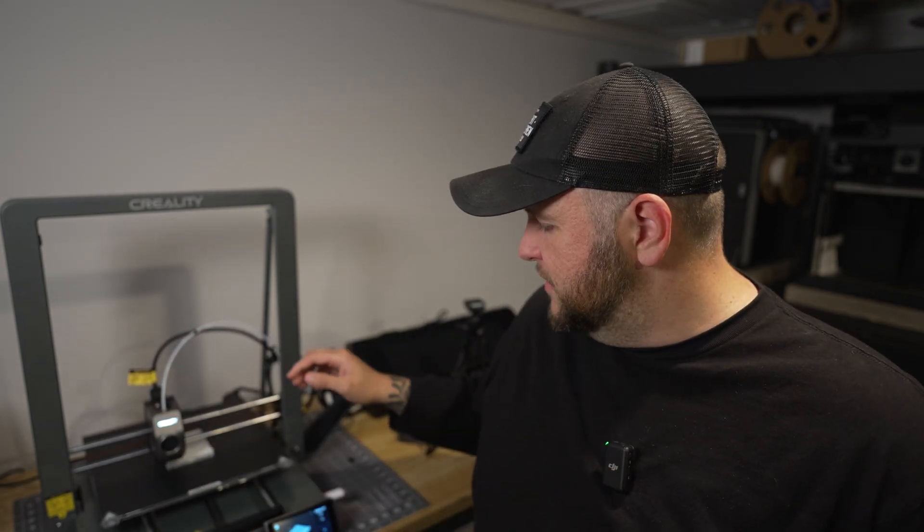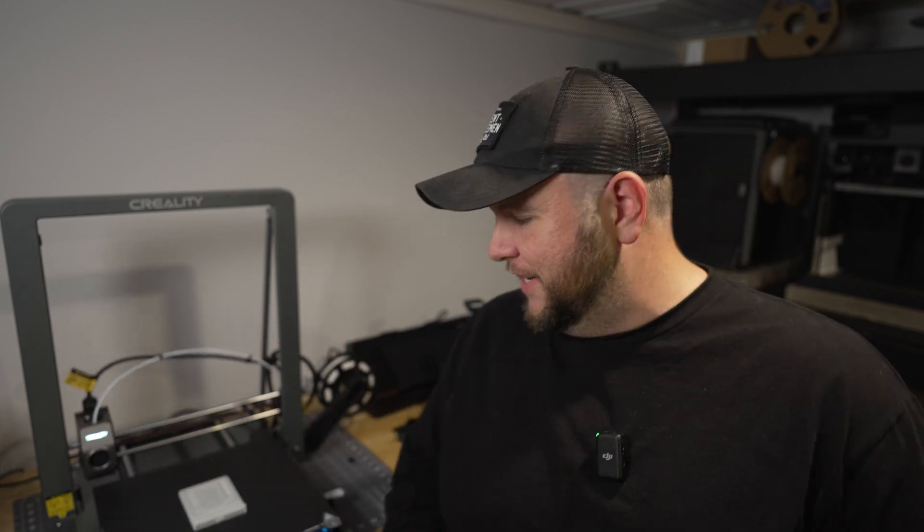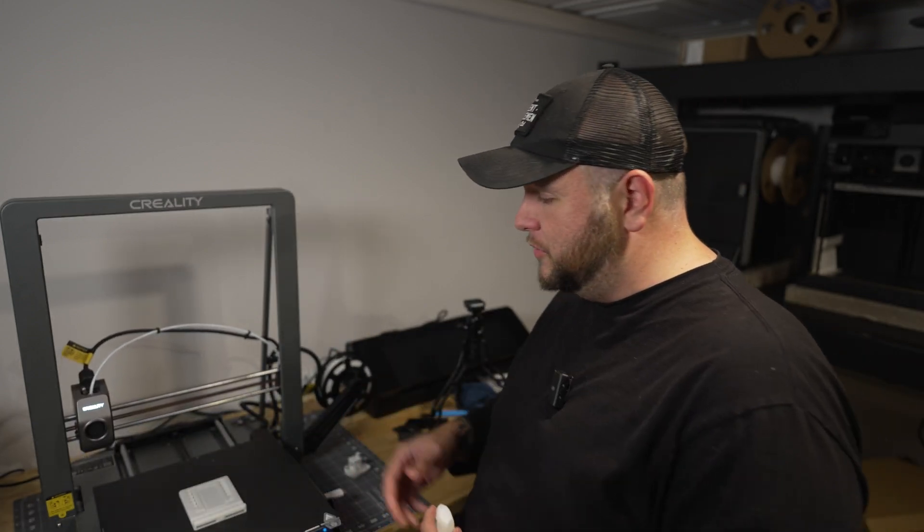Right now I've got something else printing — this is just the phone holder that comes on it. Wow, I could not have timed that any better — it just finished. So this phone holder, it's a print-in-place stand.